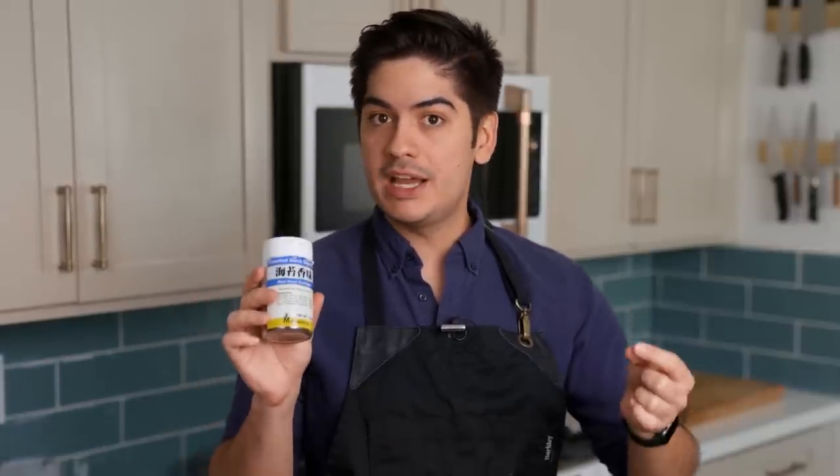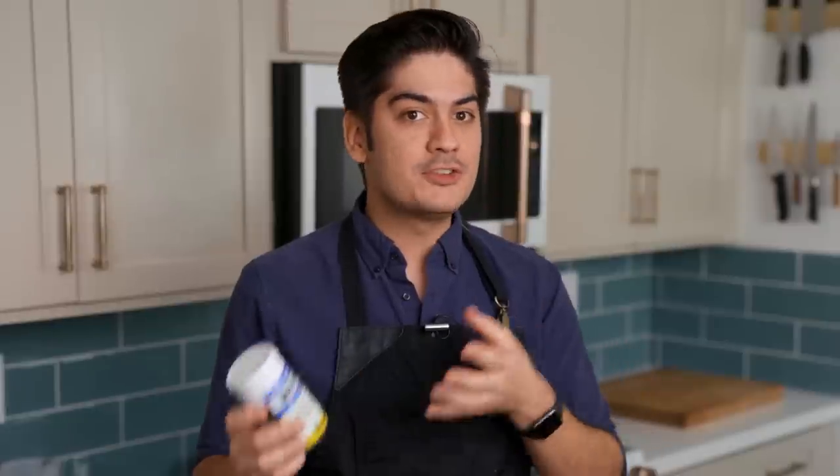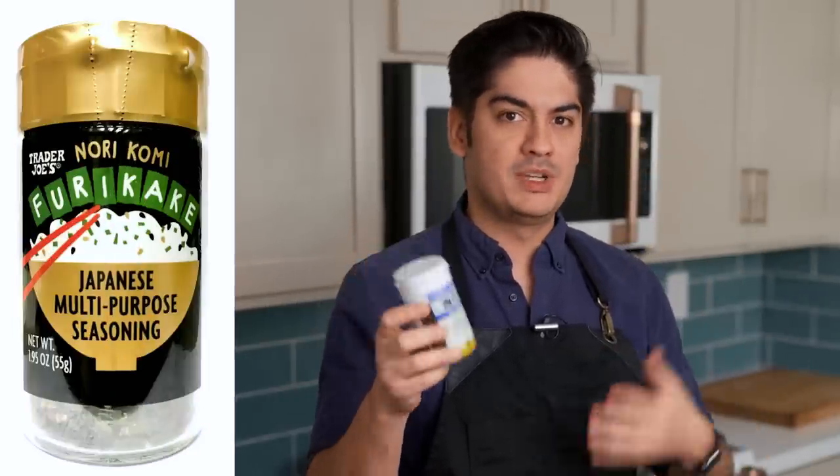If this is your first time hearing about furikake, you might think I'm doing that cooking entertainer thing where I use exotic ingredients so that I come off as learned and worldly, but the fact that they sell this at Trader Joe's should be reasonable proof that it's a tasty product that a lot of people love.